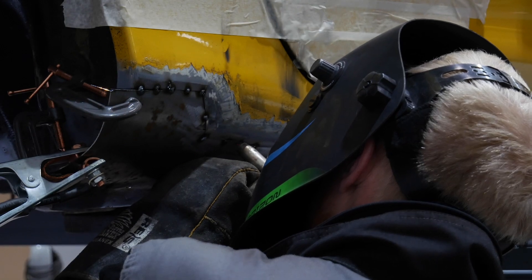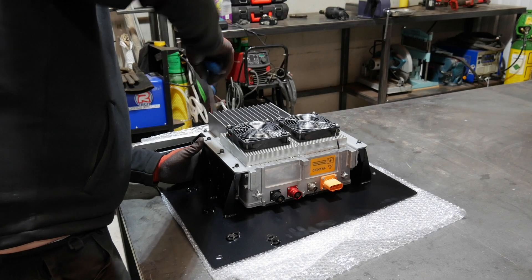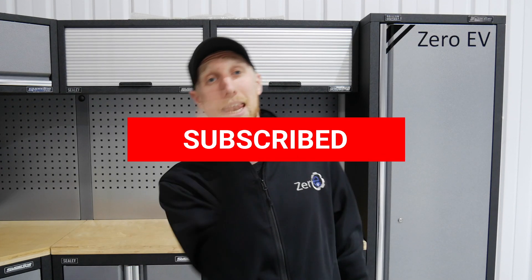Hello and welcome back to episode 4 of the electric MX-5 build. On this episode I'm going to be doing the rust repair on the sill, Josh is going to be building our charger and DC-to-DC plate, and I'm going to be under-sealing the car, which I'm really not looking forward to. I'll then do a tech talk on the charger and DC-to-DC plate. If you're already a subscriber, thank you very much. If not, please hit that subscribe button now and let's go.